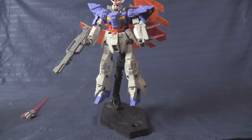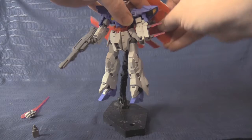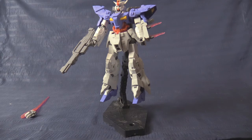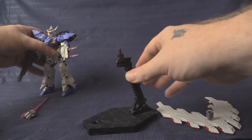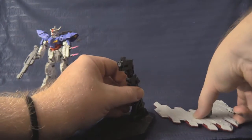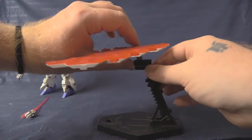Looking at the remaining pieces: there is an explicit action base adapter included for mounting the psycho plate onto your action base of choice. I tend to reserve Action Base 4s for non-high-grade kits so I don't have one available here, but the adapter is there for those who want to display the psycho plate separately on its own stand.